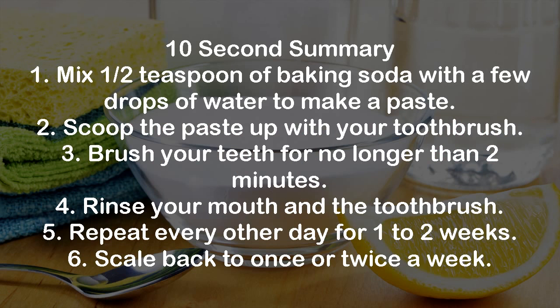10 Second Summary: 1) Mix half a teaspoon of baking soda with a few drops of water to make a paste. 2) Scoop the paste up with your toothbrush. 3) Brush your teeth for no longer than 2 minutes. 4) Rinse your mouth and the toothbrush. 5) Repeat every other day for 1-2 weeks. 6) Scale back to once or twice a week.